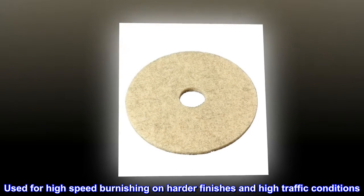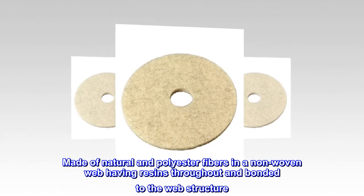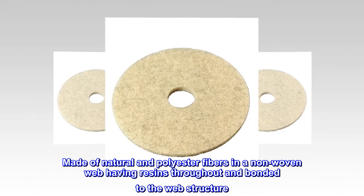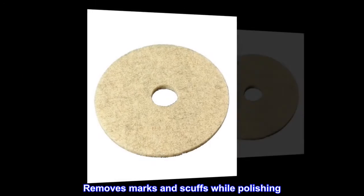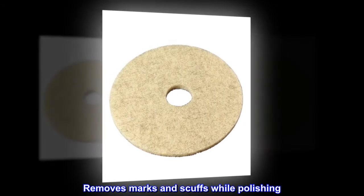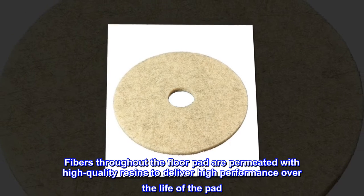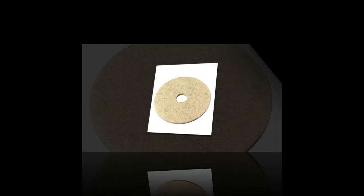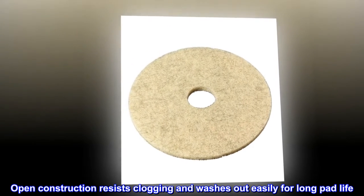Used for high-speed burnishing on harder finishes and high traffic conditions. Made of natural and polyester fibers in a non-woven web having resins throughout and bonded to the web structure. Removes marks and scuffs while polishing. Fibers throughout the floor pad are permeated with high-quality resins to deliver high performance over the life of the pad. Open construction resists clogging and washes out easily for long pad life.